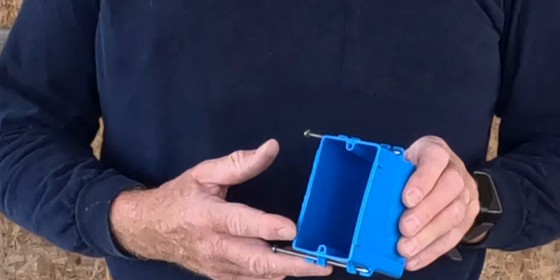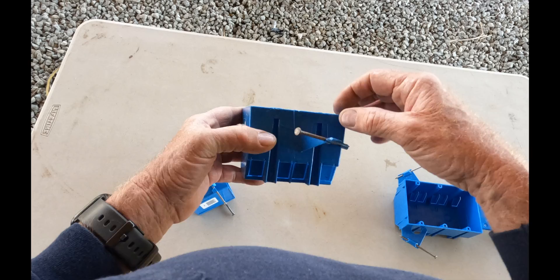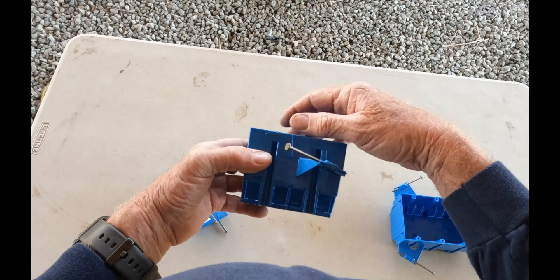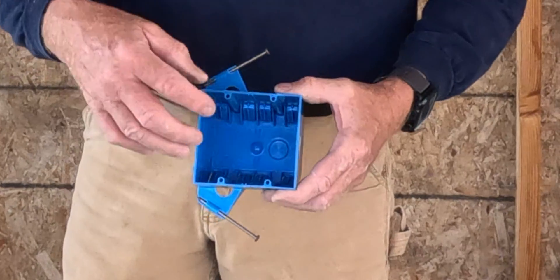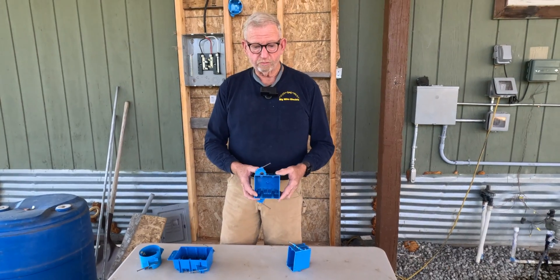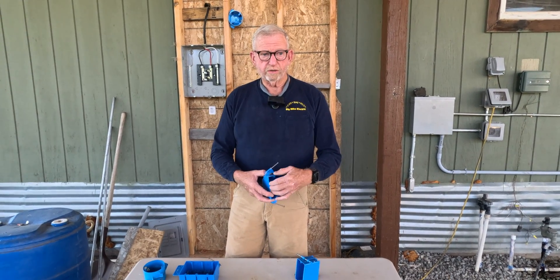The two gang box we can use for two plugs. I like to put these behind the bed so you can have two receptacles, maybe even a USB plug and a regular receptacle, or two switches. In the bathrooms lots of times we have two switches, or in the hallway we have two switches.